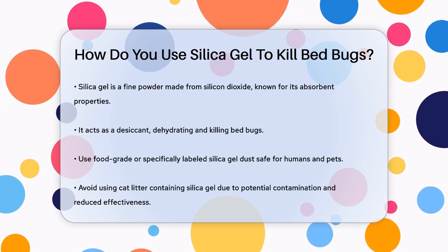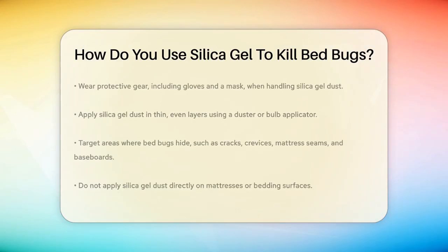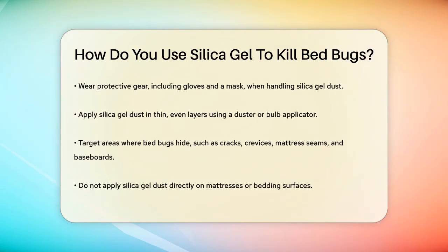To prepare the silica gel dust, wear protective gear such as gloves and a mask to avoid inhaling the fine particles. This is crucial because inhaling silica gel dust can be irritating to your respiratory system.